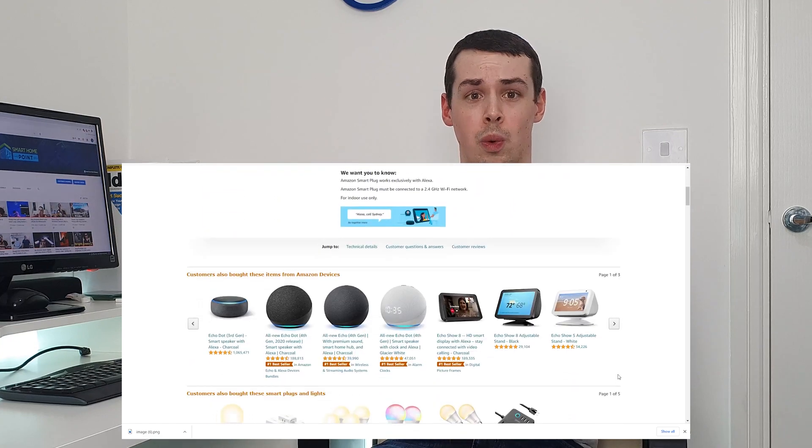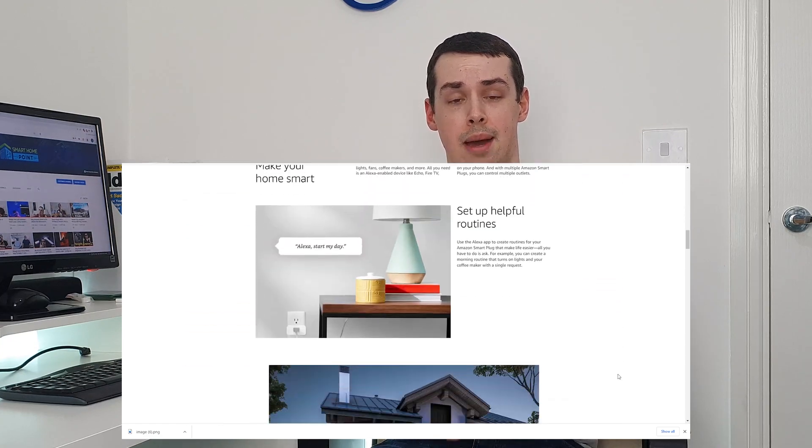But within the slightly grandiose marketing of them, many smart plugs fail to mention one simple fact: they're often fairly pointless. I wonder why they don't mention that in the marketing.